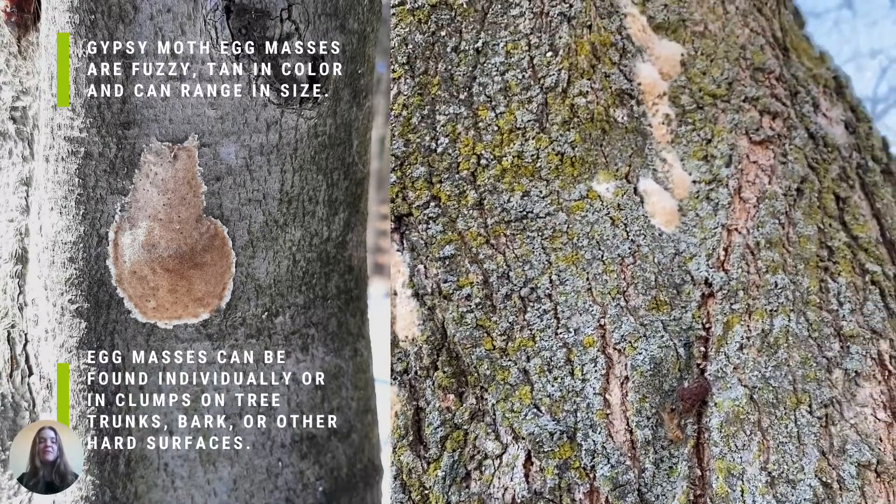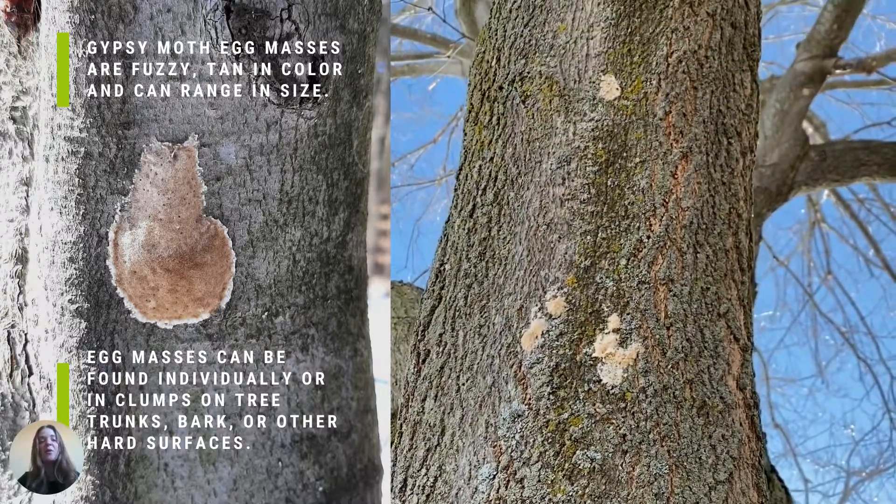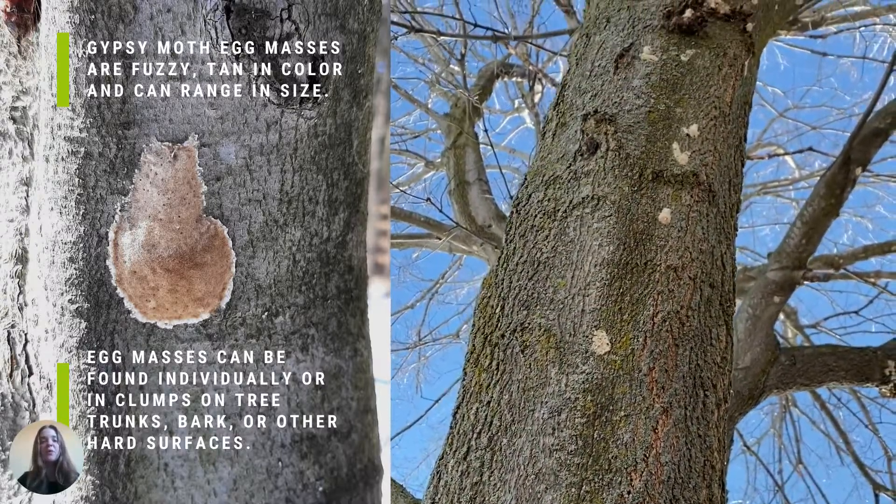Gypsy moth egg masses are fuzzy and tan in color, and can range in size. Egg masses can be found individually or in clumps on tree trunks, bark, or other hard surfaces.